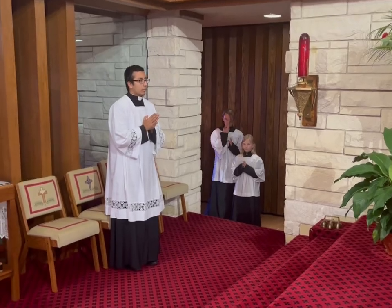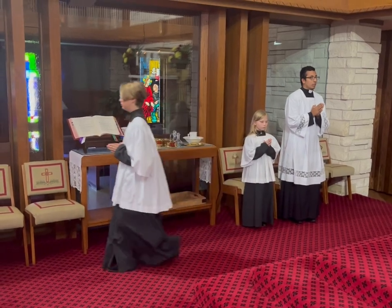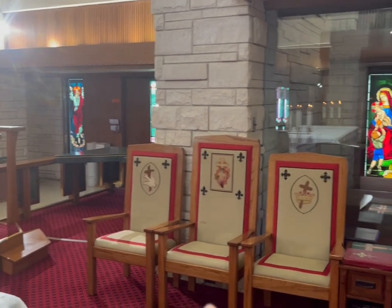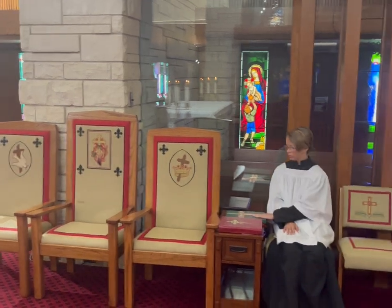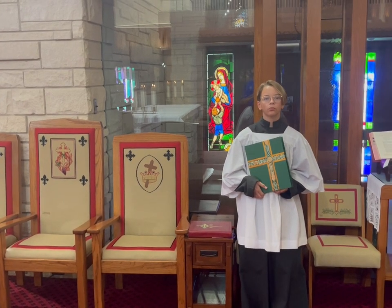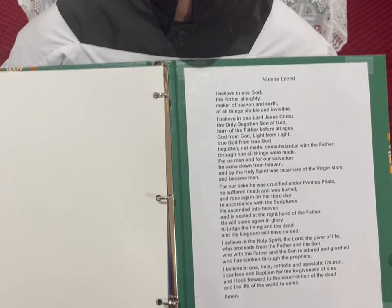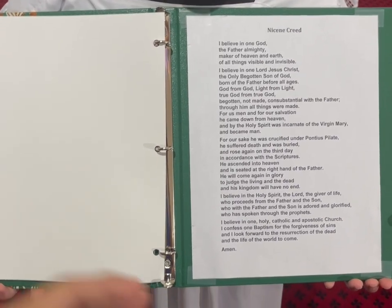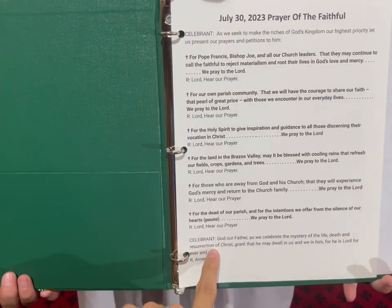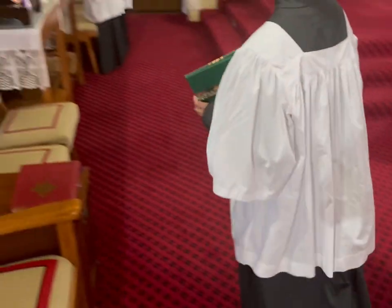Once the candles are put away, the servers return to their seats and sit down together. When the priest or deacon is done with the homily, they'll come back to their chair. The priest will invite everyone to stand, and the altar server with the book will stand up with the binder — which may be different colors depending on the liturgical season — and stand in front of the presider's chair. The priest will read the creed and pray the prayer of the faithful. After the last intention ends with Amen, the book bearer will close the binder and return to their seat.